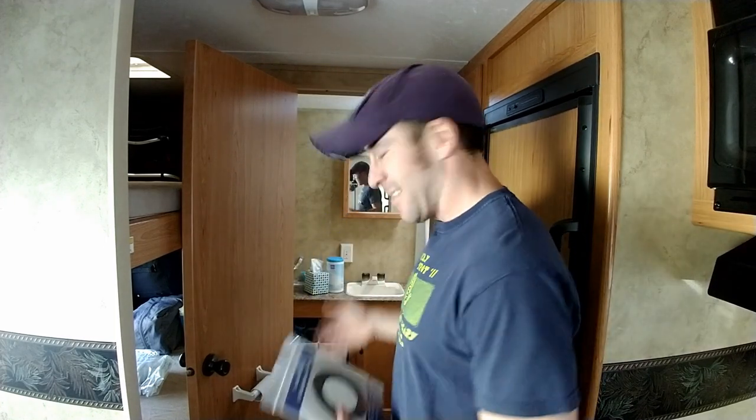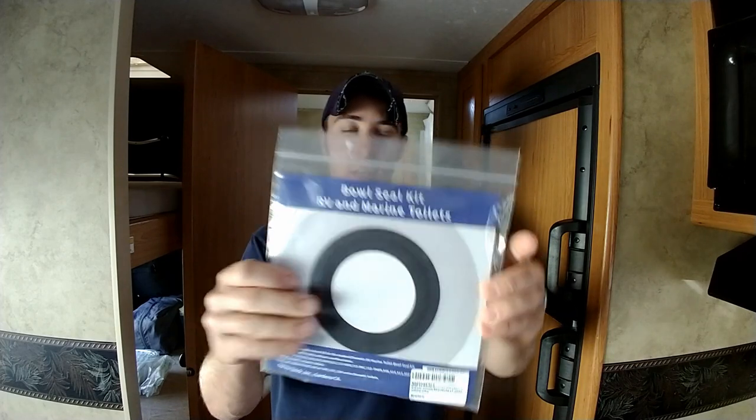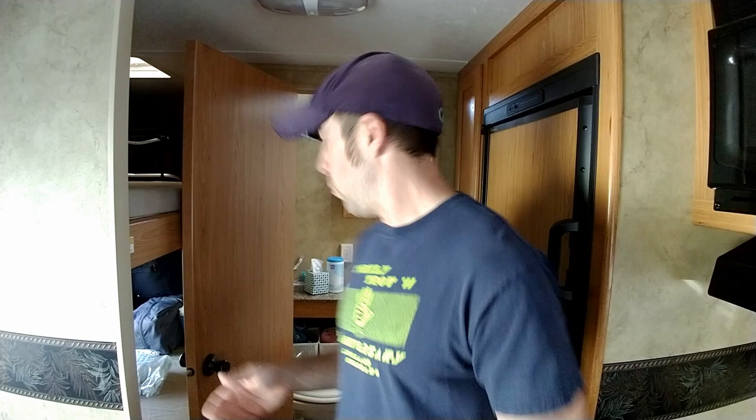Hey guys, Colorado Camper Man Brian here. Does your toilet in your camper not hold water? Well, currently ours does not either. So in this video I'm going to show you how to fix that by installing this bowl seal kit. I purchased this on Amazon — I think it was 25 bucks, I'll put a link down below in the description. Now this may not fit everybody's toilet but it's going to fit ours. I've tried everything with my old seal — cleaning it, putting some lubricant on there — and no matter what I do, our toilet simply does not hold water.